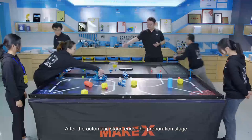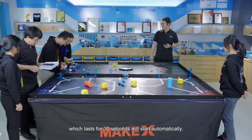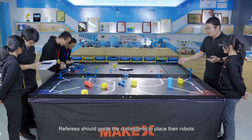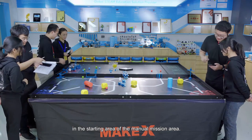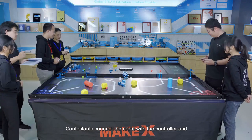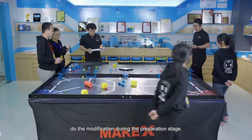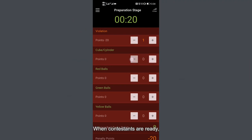After the automatic stage ends, the preparation stage, which lasts for 30 seconds, will start automatically. Referees should guide contestants to place their robot in the starting area of the manual mission area. Contestants connect the robot with the controller and do modifications during the preparation stage. During this period, referees will record the scores on the app for the automatic stage according to the scoring elements' states on the arena.